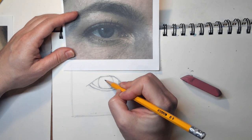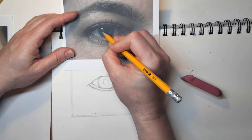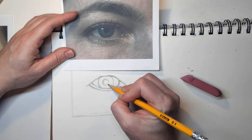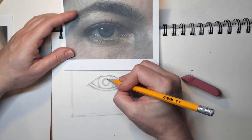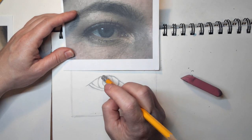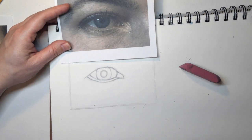Your pupil, which is the black part of your eye, is centered. I want to look at the size of it and how much space is around it. I kind of just play around with the circle, making it bigger or smaller, and I can go in with my eraser and clean it up. This is where a pencil eraser actually comes in handy.